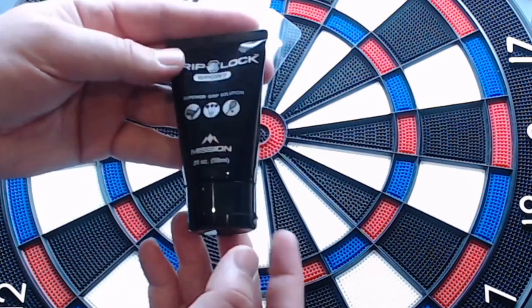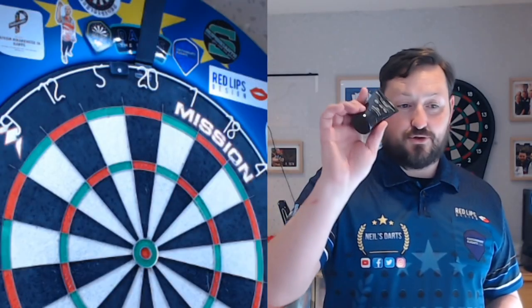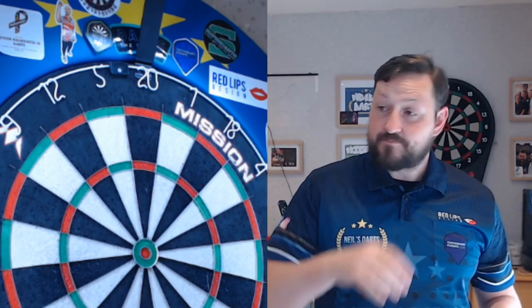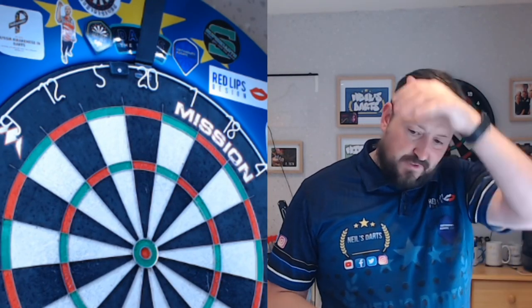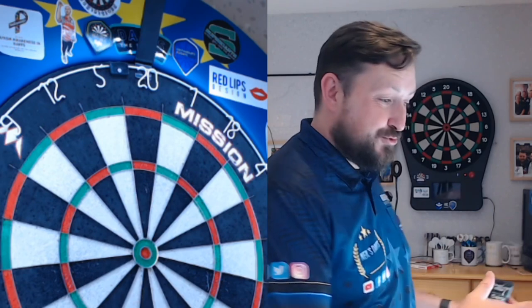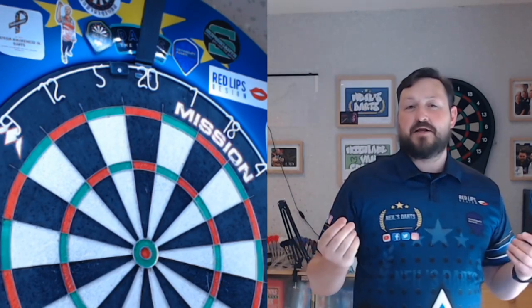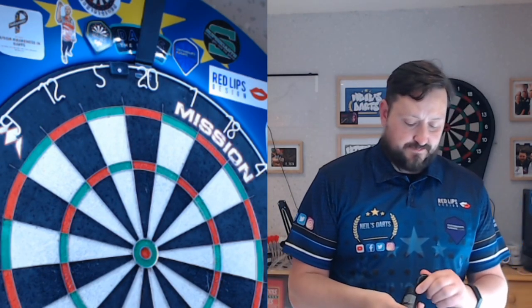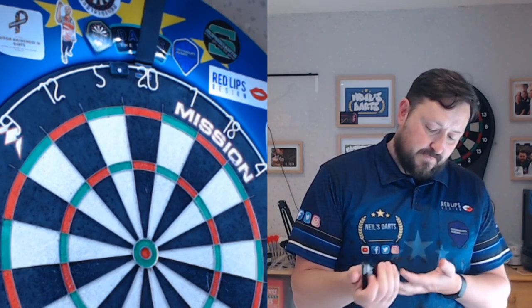So we'll try this out. The tube is a small size — 20 mil. I'm absolutely roasting. I've been in this room throwing darts for at least an hour, my hands are all sweaty, I've got the windows shut and the door shut. I'm wearing a next top just to create that same hot environment with moisture in my hands. When you're playing darts, I usually get a little bit of moisture — anxiety kicks in. So let's try this out, I'll put a little bit on.